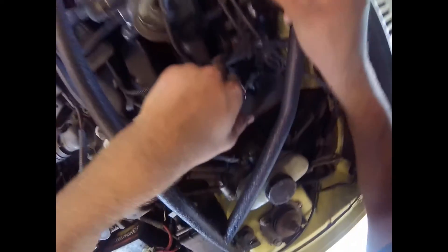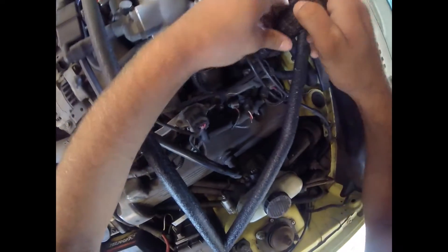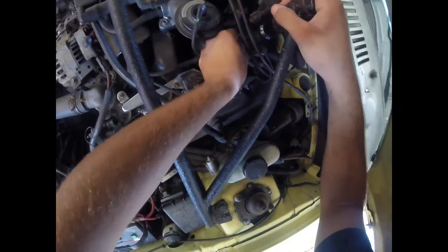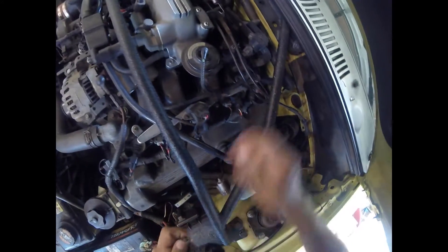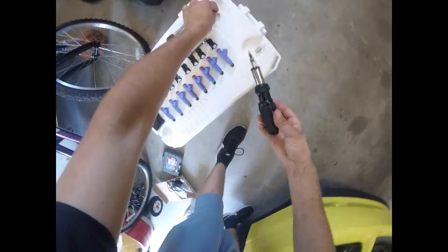Now I'm going to show you how to install them. First thing you want to do is grab your flathead, come over here, and undo your ground for your fuel rail. Hopefully you guys can see that. Try not to drop the screw. Pull that ground out of the way and put it in a safe spot.